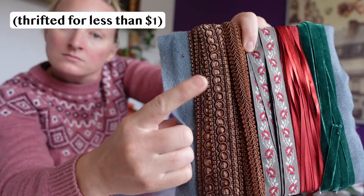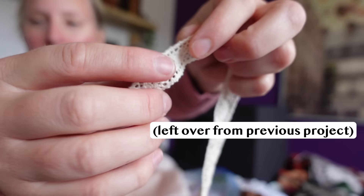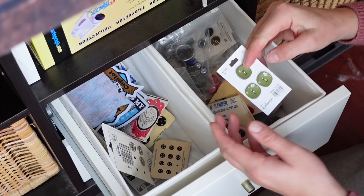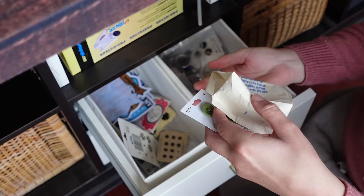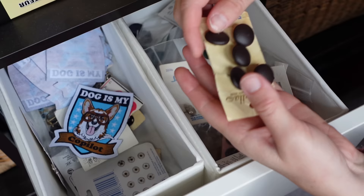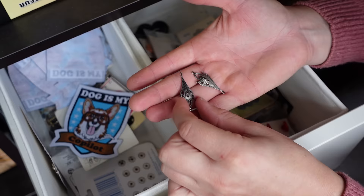I basically went through my entire room digging out ribbons, buttons, trim, beads — basically any miscellaneous crafting supplies that I've been collecting and hoarding from thrift stores and dumpsters over the past few years, and that were even vaguely hobbit colored. Alright, let's get the stitches out of this puppy.